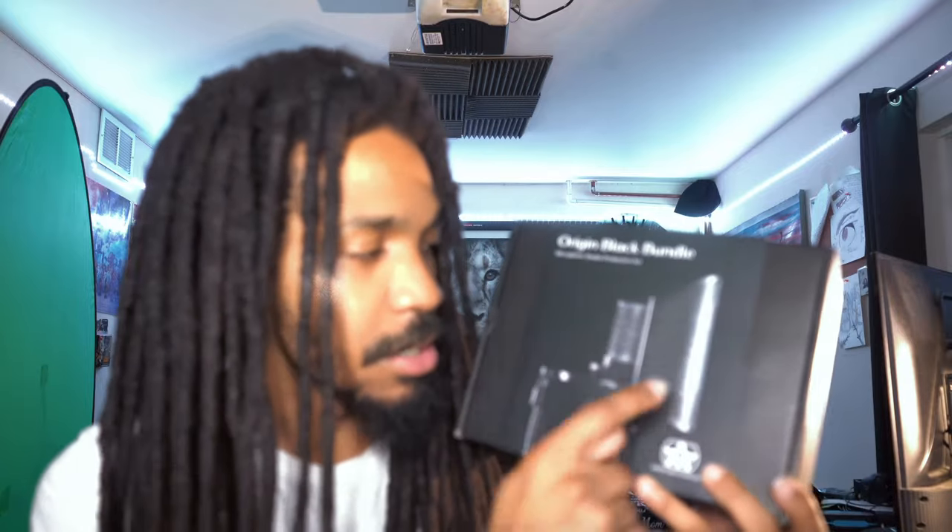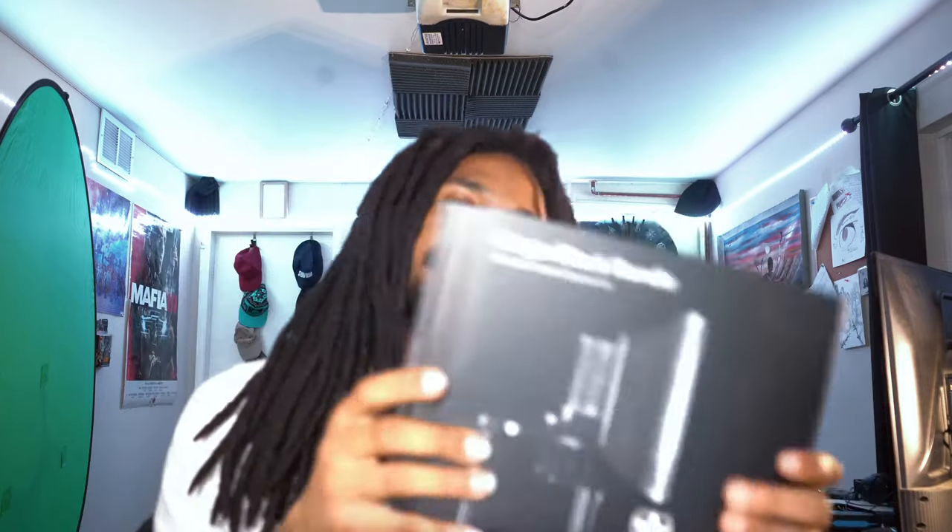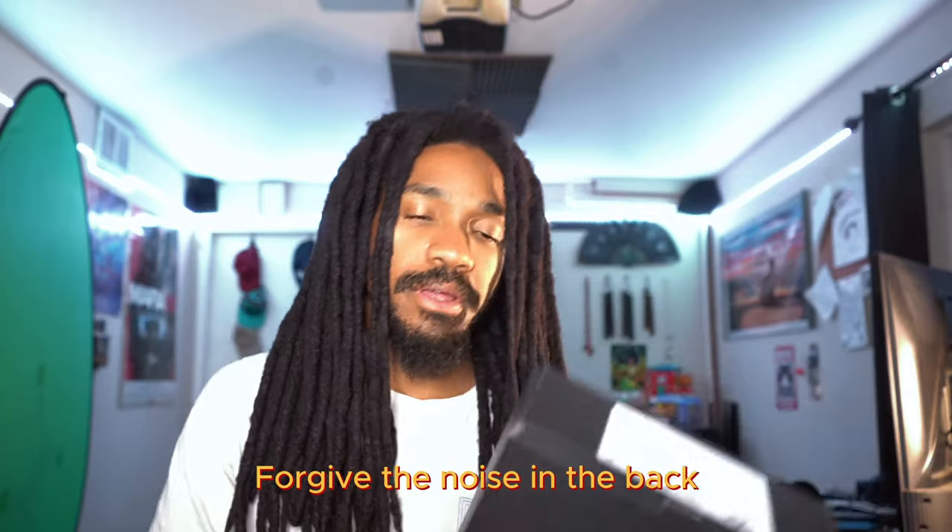I ended up getting the Origin Black Bundle limited edition, but it's basically the same microphone that Wake and Bake got downstairs. I think his is a different Ashton — mine is a little smaller but produces the same sound more or less. This one comes with a shock mount and one of those cool pop filters. I'm not really expecting much package-wise because, in all honesty, this is a budget microphone — that's the best way to put it. I think it's just a really good functional mic.